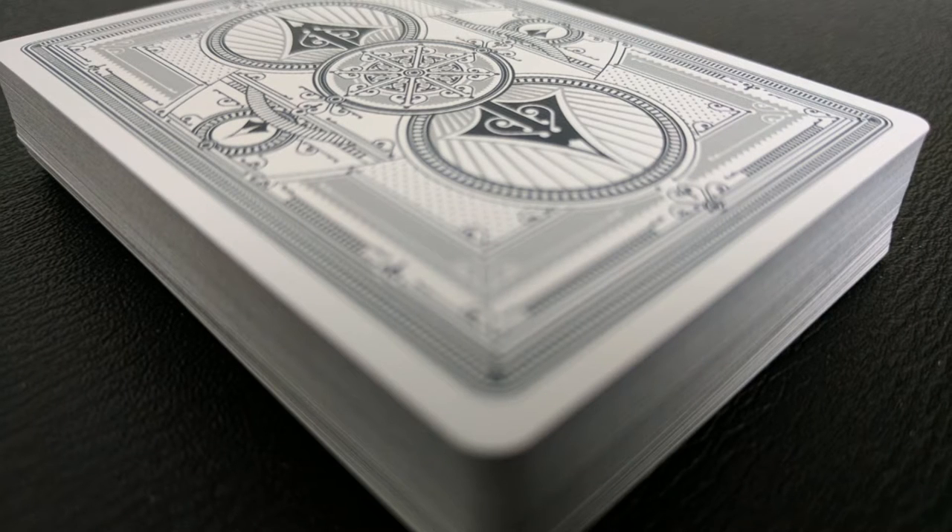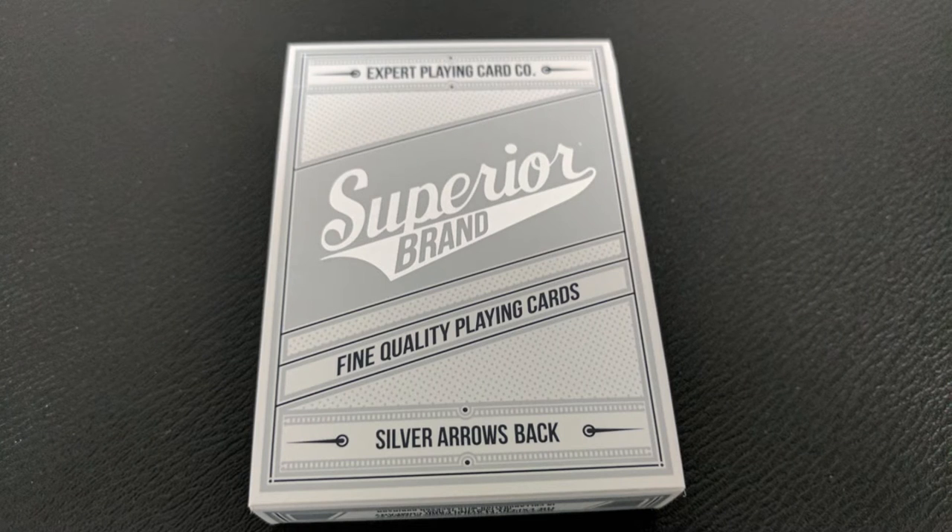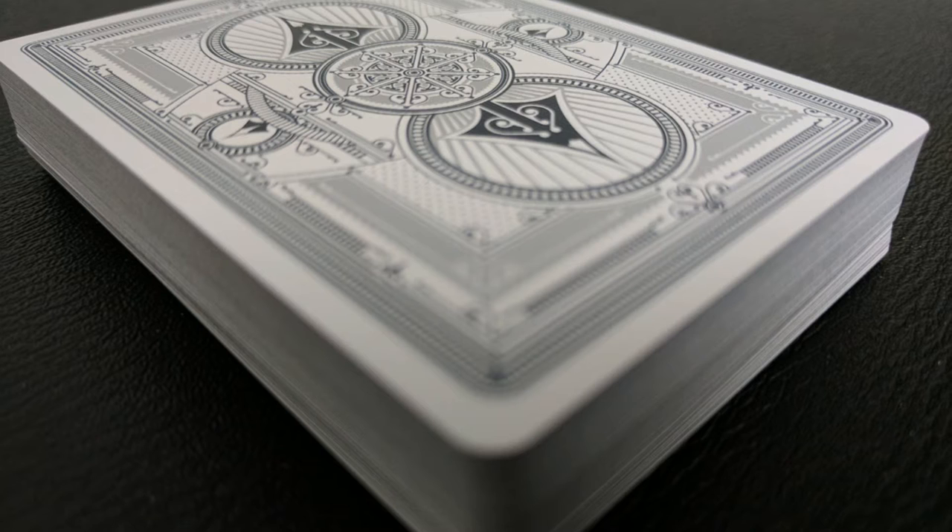Both decks are done in the Classic Finish, so they handle beautifully and dependably. The faces are the standard Superior faces with a brand new Ace of Spades and a brand new set of Jokers from Jackson Robinson.